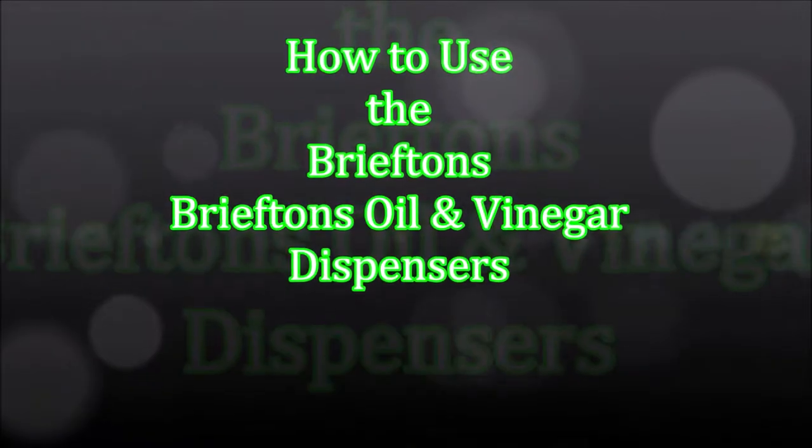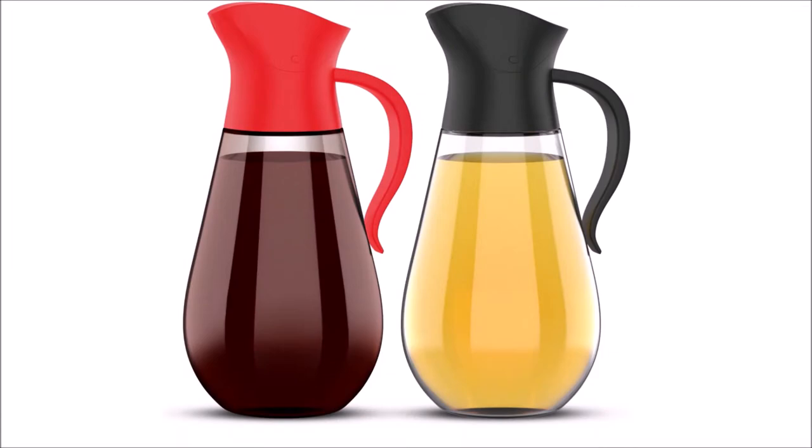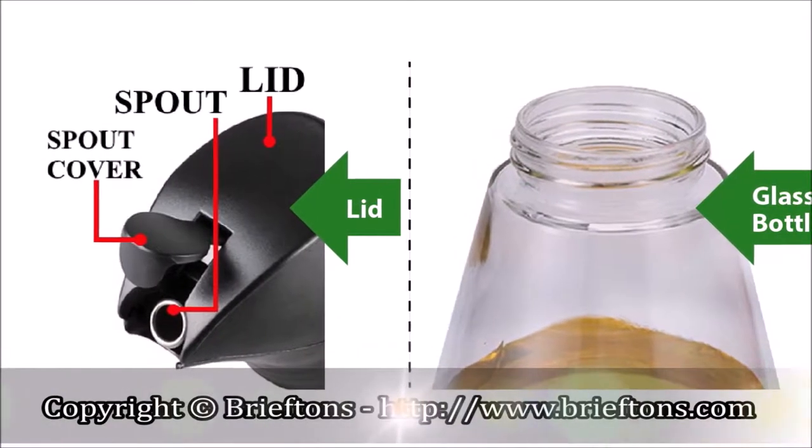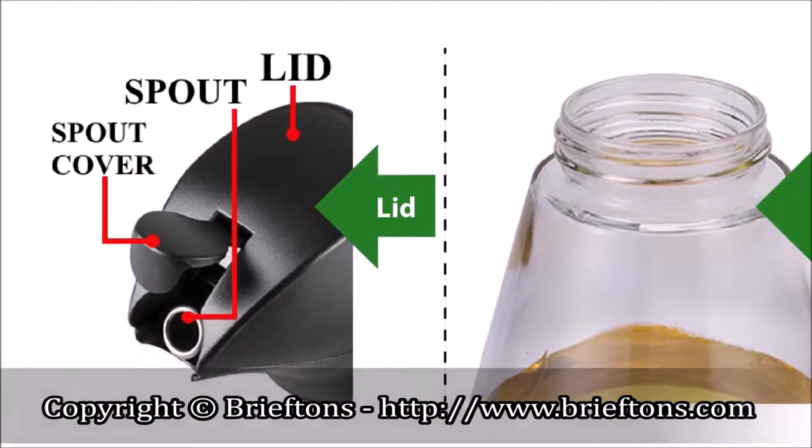Here is a quick video to show you how to use the Briefton's Oil and Vinegar Dispensers. The dispensers comprise of a lid with a spout and an auto-open spout cover, and a glass bottle.